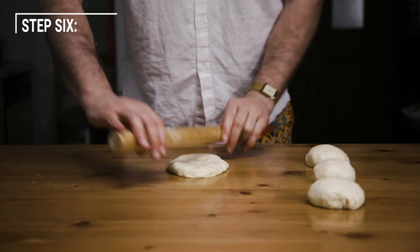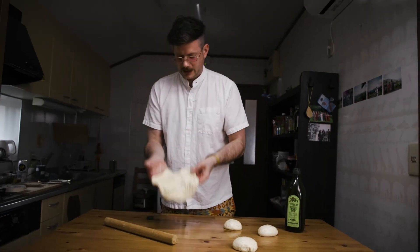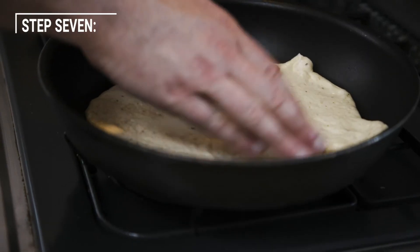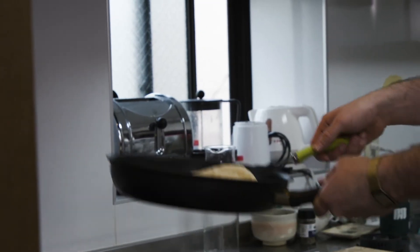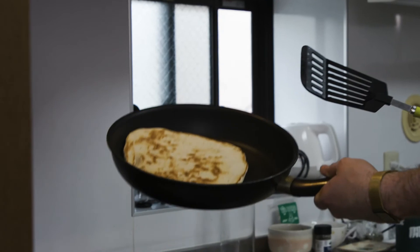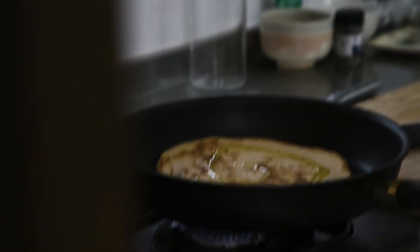Then we roll it out, and then we cook it. Pick this sucker up, something like this. Then we just kind of frisbee it. All right, I like this technique — down, up, wazoo. Look at that. Once it's cooked, just a little hello, something like that.